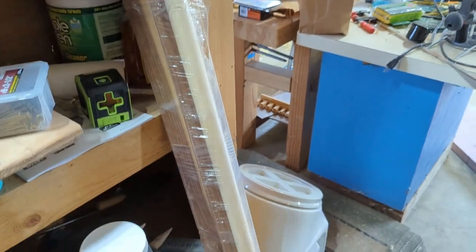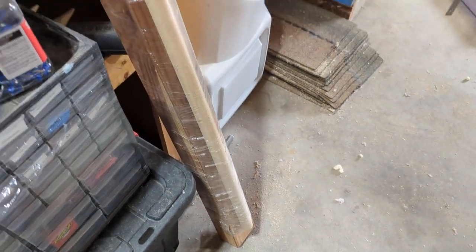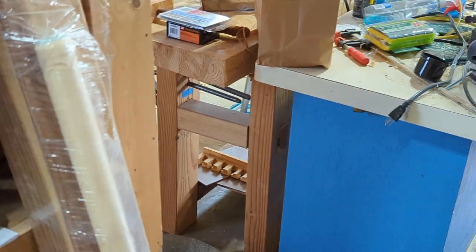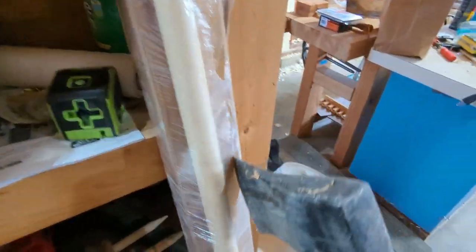I was about to go buy a 4x4 when I realized I still had this redwood 4x4 from when I built my bench. Remember, always use the appropriate tool for the job.